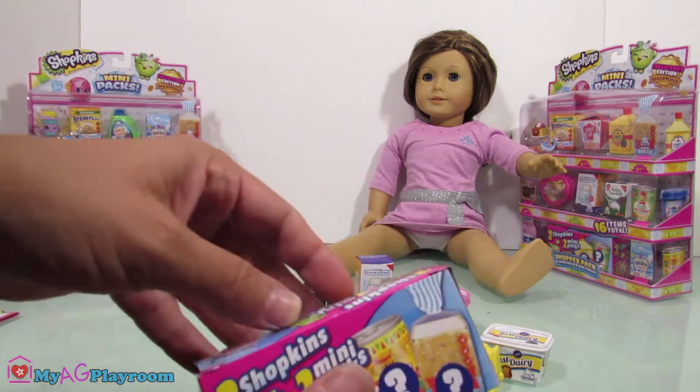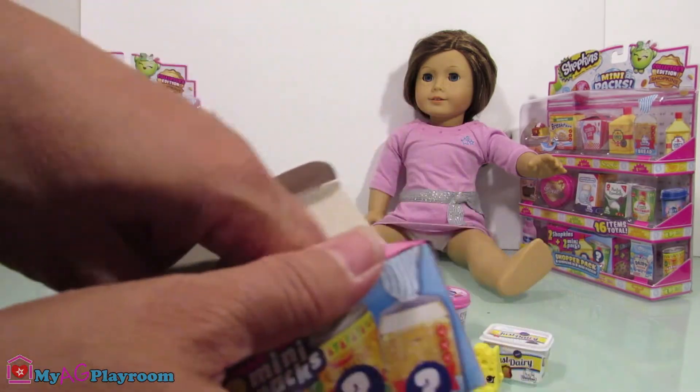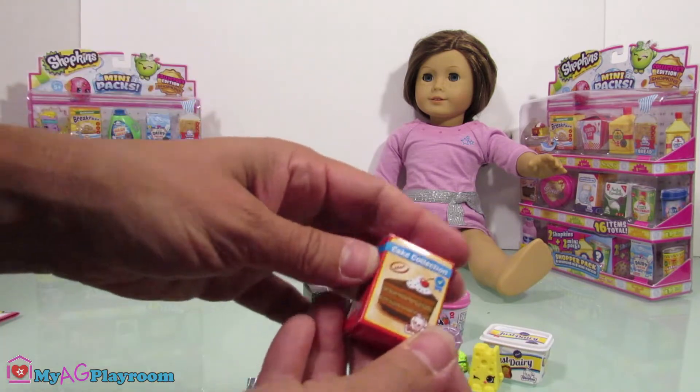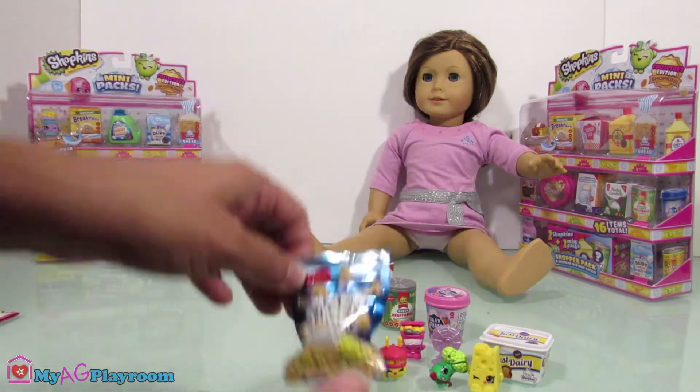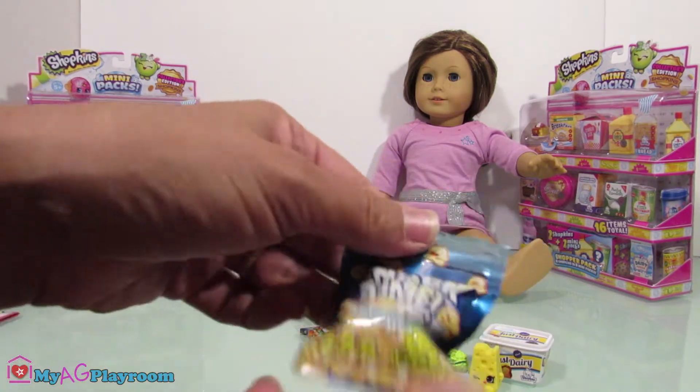Now open the surprise ones — that's what we got! We got the cake collection and snack time popcorn. This is a really cute pack.